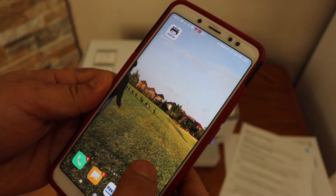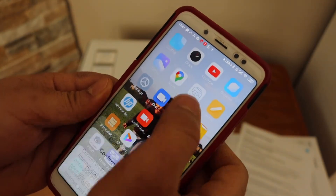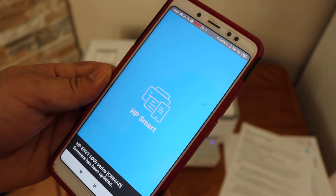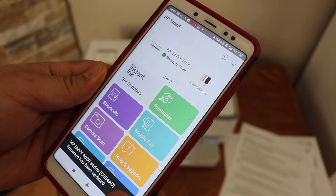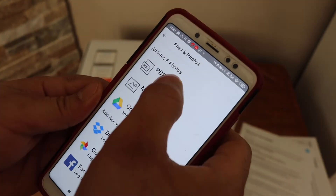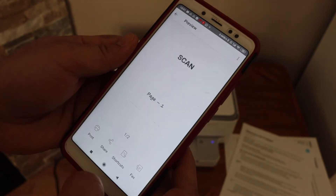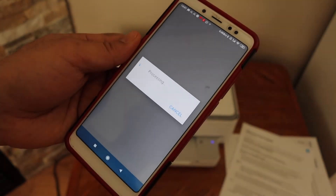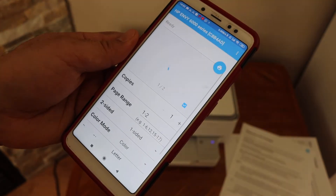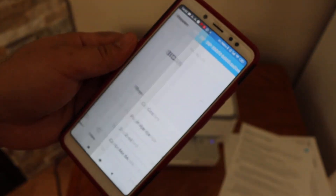Now you can open any file you want to print. For example, I have a file in the HP Smart app. Go to Print Document, select a document, and click the print button. It will ask you to select a printer — select the 6000 series and click the print icon.